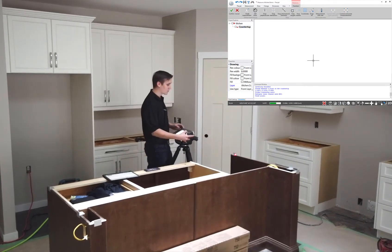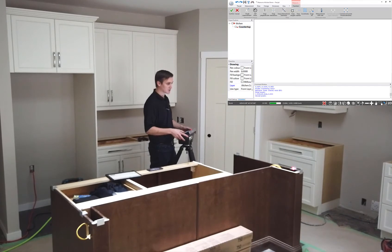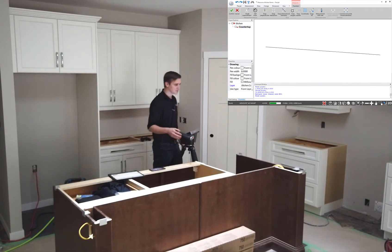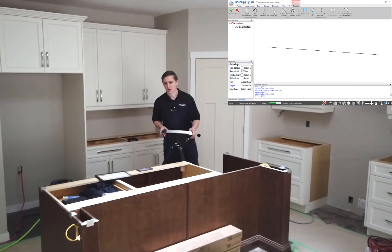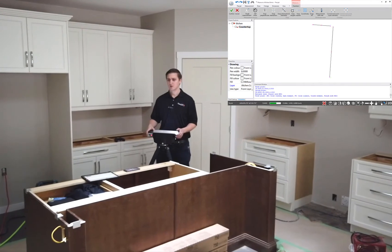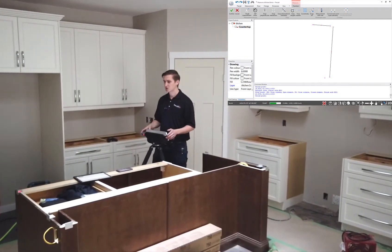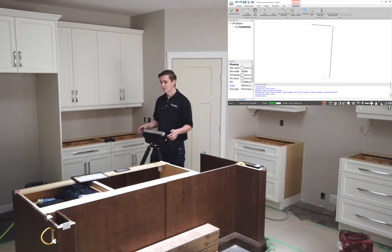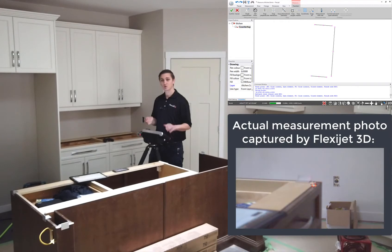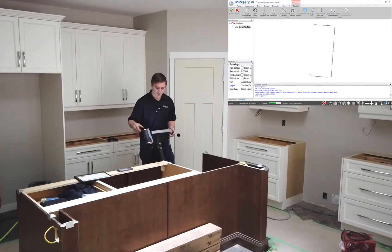I'm going to go ahead and measure some of these points, working my way around the island. I've got targets set up so I can see where the laser is going to be stopping. I'll grab another point on the side of the island and work my way around. You can see the geometry starting to take shape on the screen of the tablet. Even at a tight angle on dark cabinets, I don't need any tape or anything like that. I can grab my point on the front with no problem.